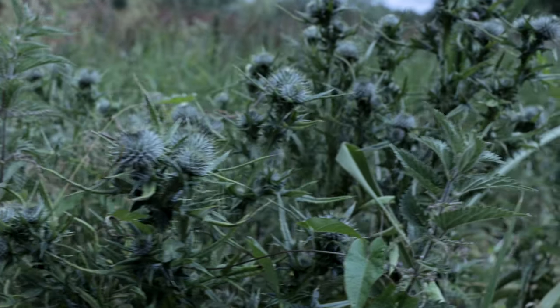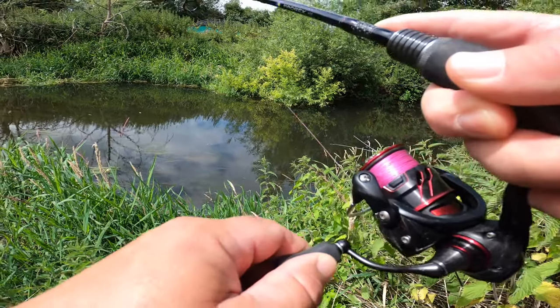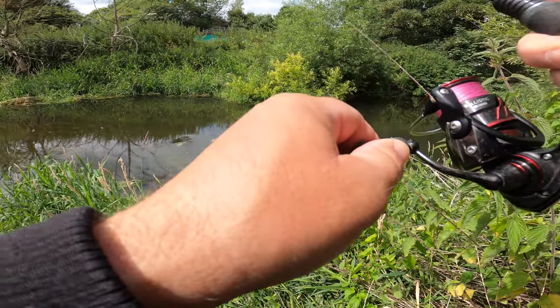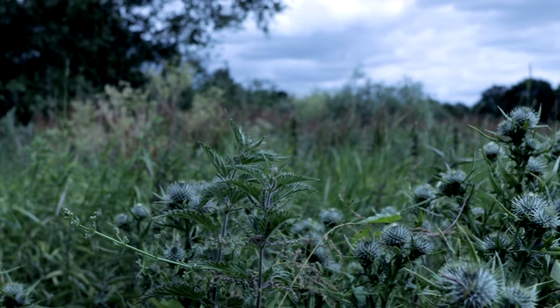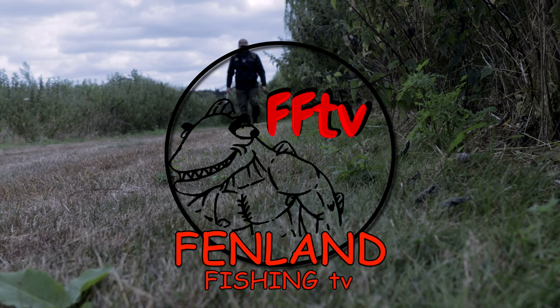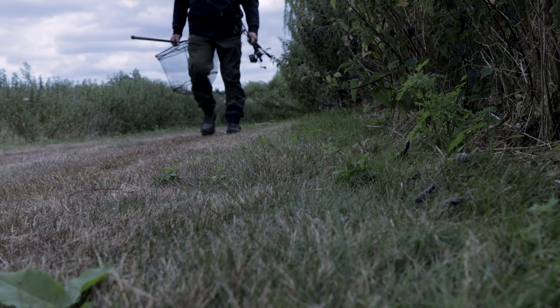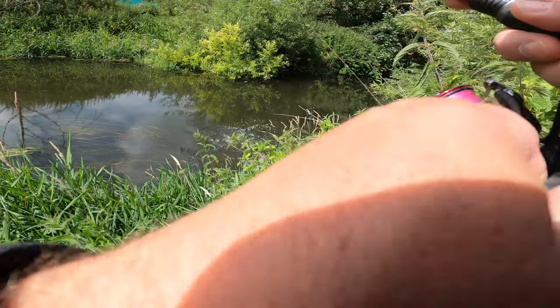Welcome back to the channel everybody. This is supposed to be a chub fishing video with lures. Sadly the chub at the moment aren't playing ball — it's turned into catching jack pike on lures, which is not really what we want. So I'm going to persevere. I haven't really come down at the most ideal time; it's midday now, so I'm hoping that as the afternoon progresses I can winkle out one or two. I know that if I'm sat at home I don't catch anything, so we'll persevere and you never know.